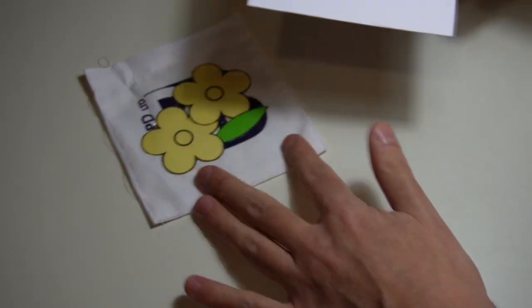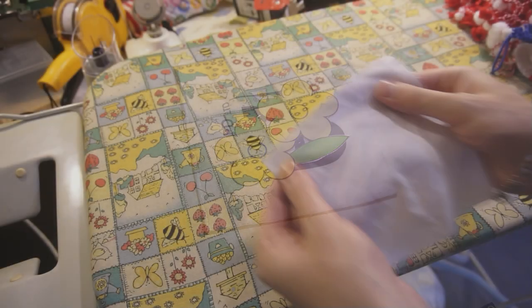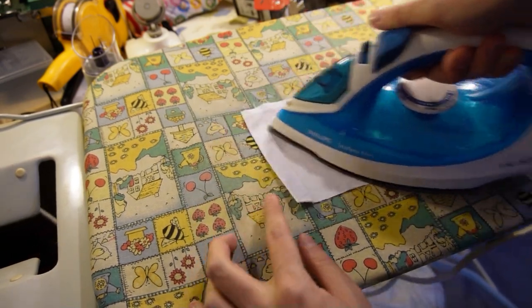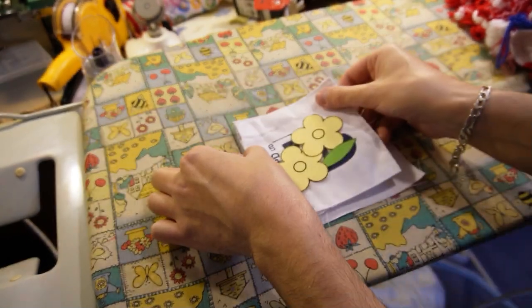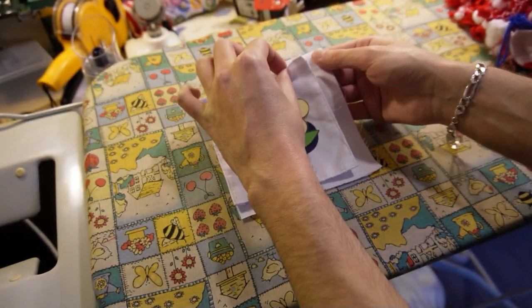The template must be the same width as the pocket. Now iron the piece for the new pocket. Use steam for better results. At this stage the new pocket must be 2 cm wider and 1 cm longer than the old one.